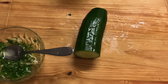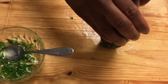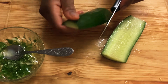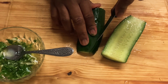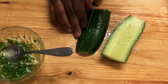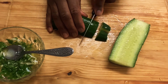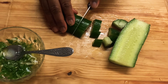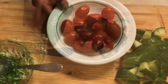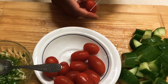My cooking bag, my cherry tomatoes. I'm just cutting this into smaller pieces. And I'm using half a red onion as well, which I've already chopped into smaller pieces.